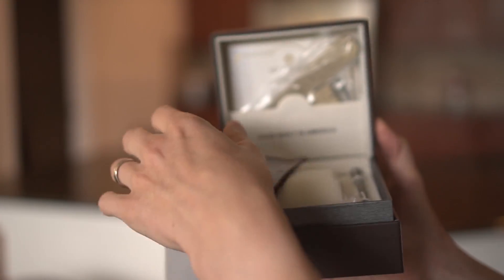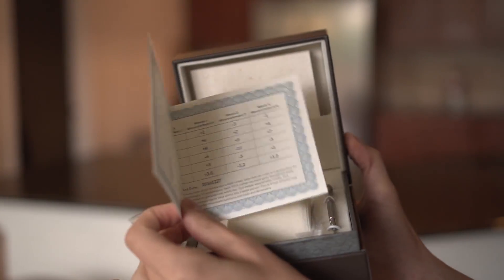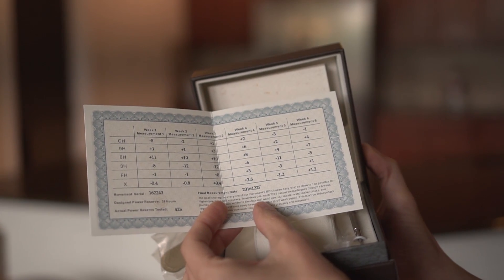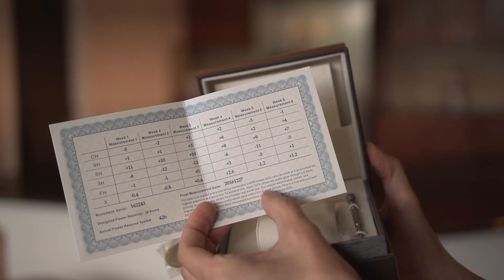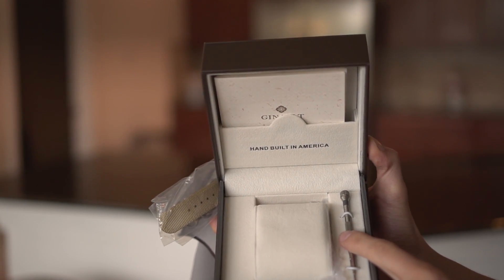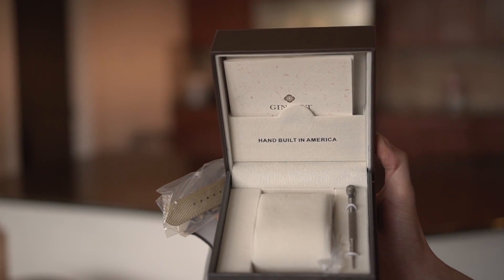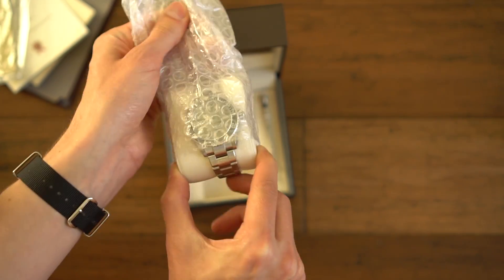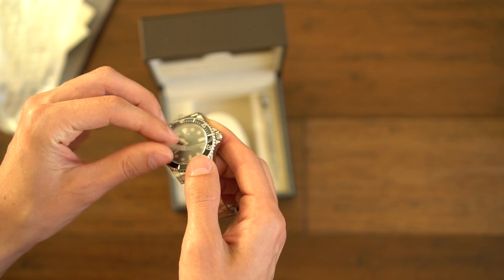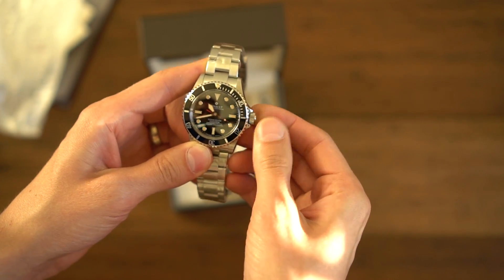It comes with a branded microfiber cloth, an extra strap that matches the indices of the watch, and a certificate demonstrating that this watch was regulated over the course of six weeks to a standard deviation of plus 1.2 seconds per day. There's also a limited warranty card and an adjustment tool. The thing that struck me most about the packaging is that every single detail of this watch is wrapped in plastic — every part of the clasp, every part of the bezel. There is just such attention to detail that you don't see in even mid-level watches these days.